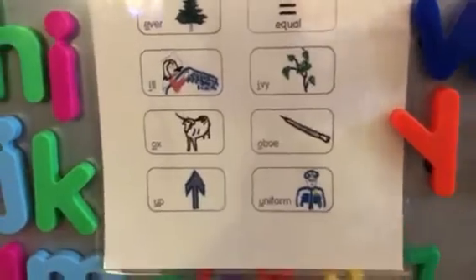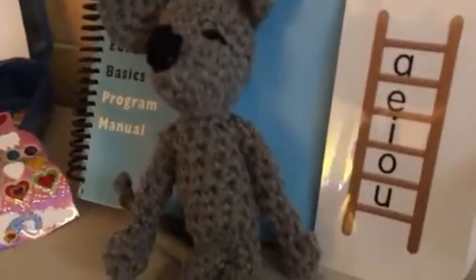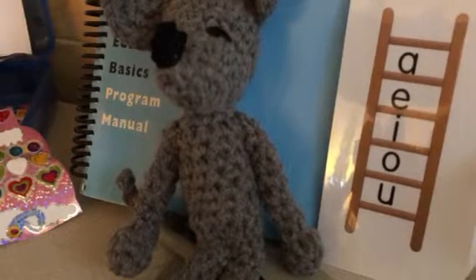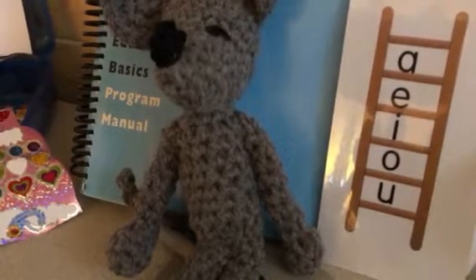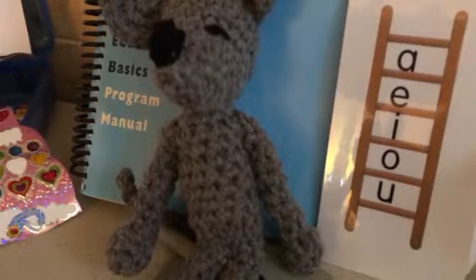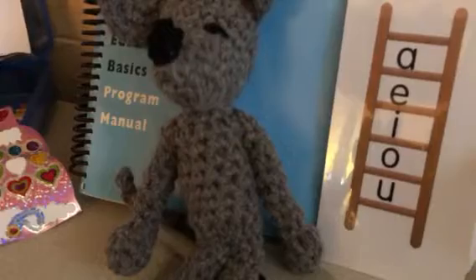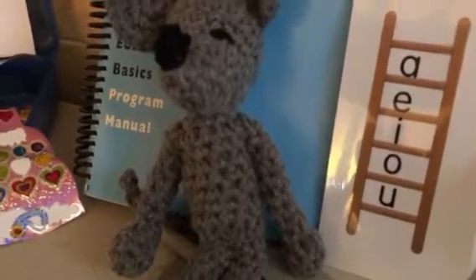And when you can say these without looking, say them to MasteryMac's: A, Apple. A, Ever. I, Ill. A, Ox. A, Up. A, Apron. E, Equal. I, Ivy. O, Obo. U, Uniform.